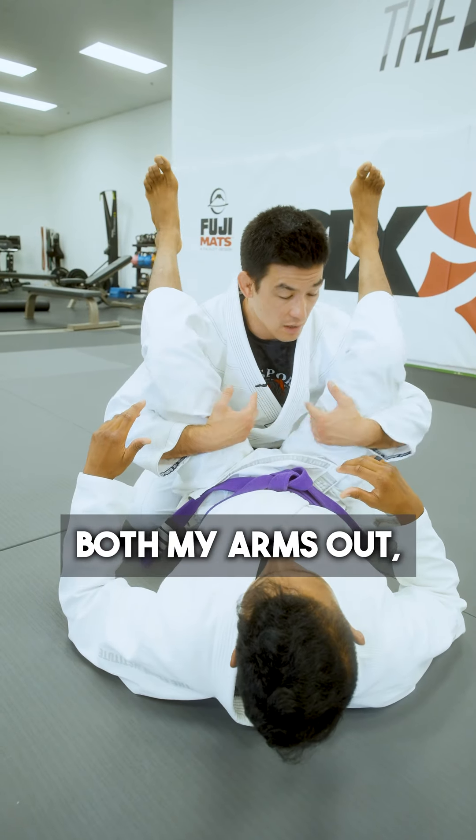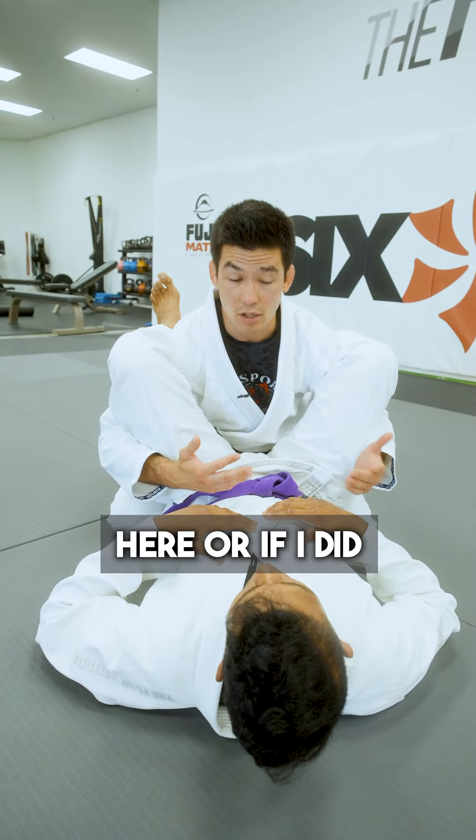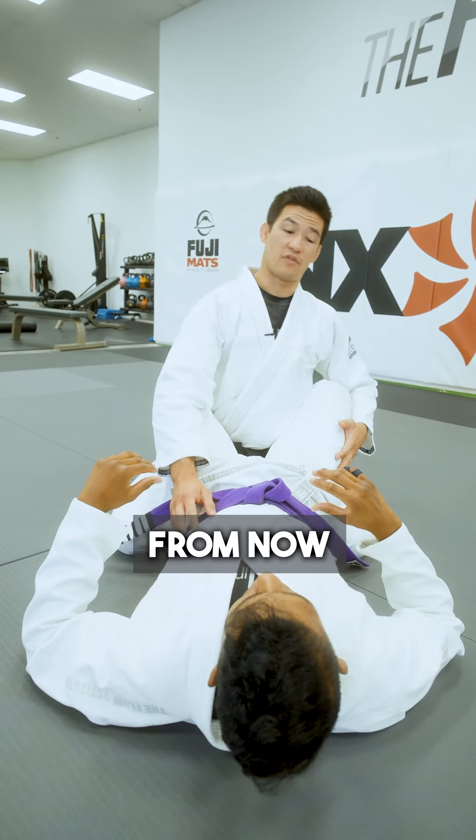Whereas if I take both my arms out, now I'm in a better position — I have a lot less vulnerability here. Or if I decide to keep both of my arms in, same principle applies. The same situation can happen from mount.